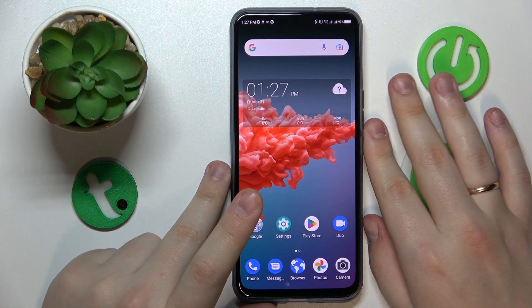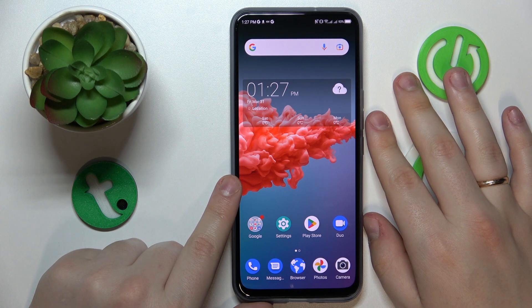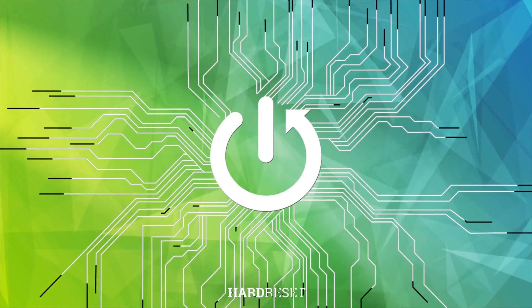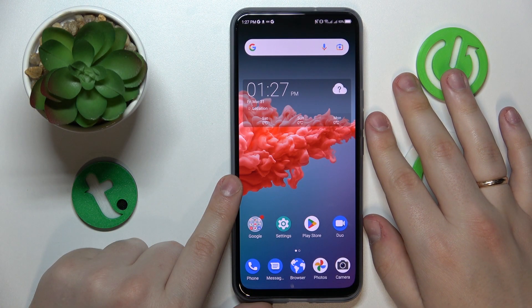This is the ZTE Accent 20 5G, and today I would like to share the top 5 pro tips and features for this device. So without further ado, let's begin.